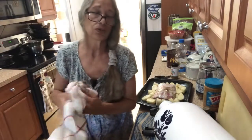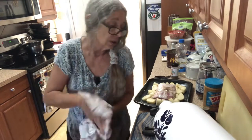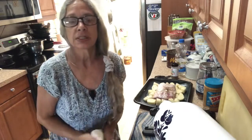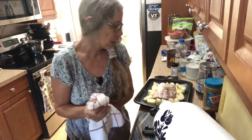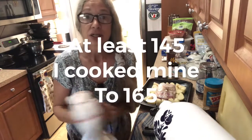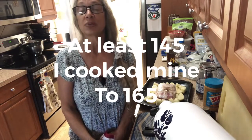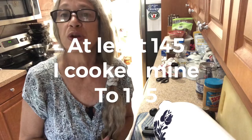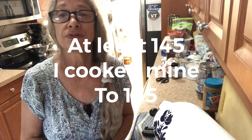Now this will cook 25 minutes per pound. And you want to come in about every 20 minutes and just kind of flip your potatoes around. And that's it. I will be back with the finished product when it's all finished. Your pork has to be about 145 to 150 degrees.